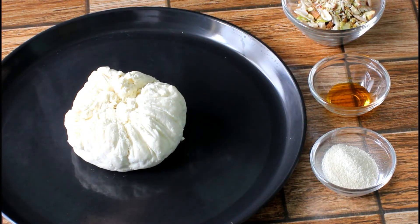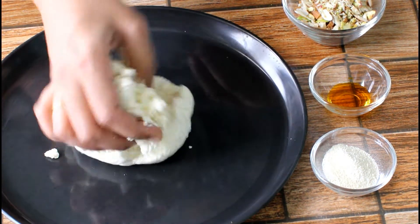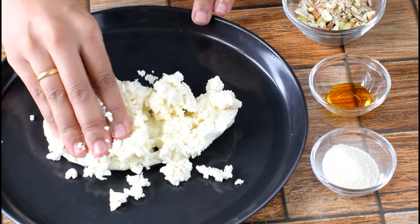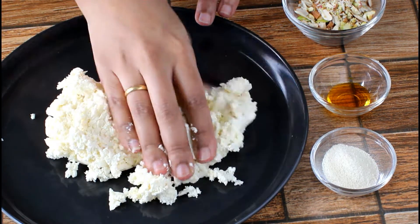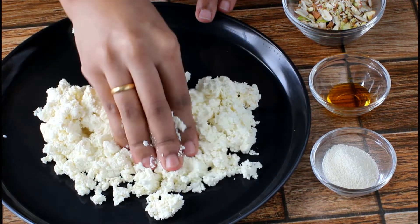Let's start the process of kneading the cheese. I have left paneer for about 1 hour and it would be crumbly in texture like this. If you hung the cheese for more time, the cheese will go dry and you might have challenges in kneading it to get a smooth dough.